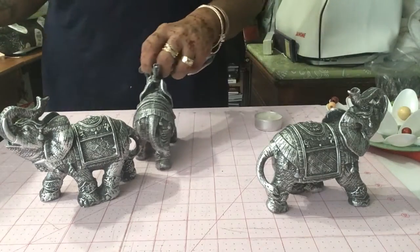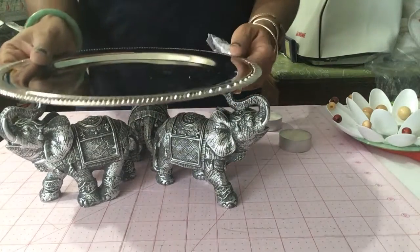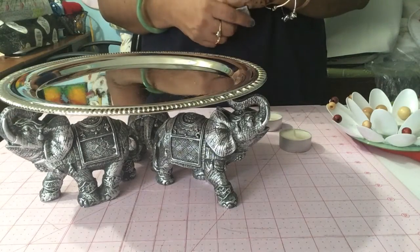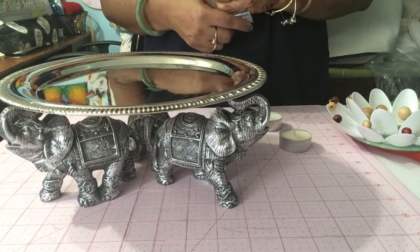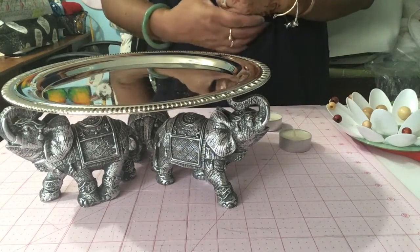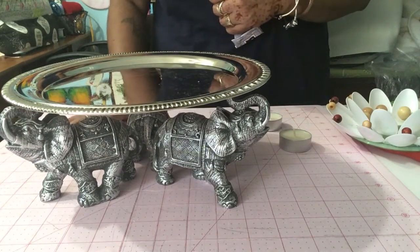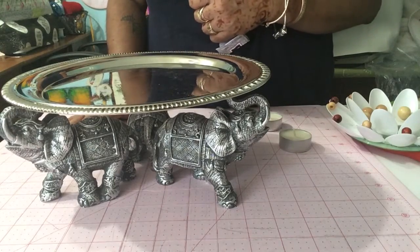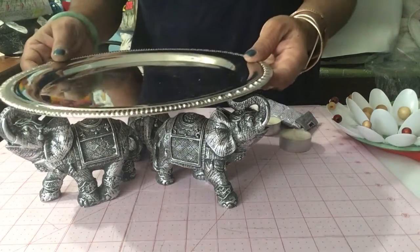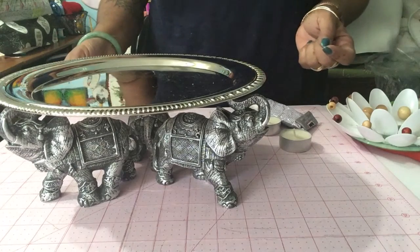I hope you like my idea for Diwali decor. I know it's a little bit late — Diwali was yesterday in the United States, but it is a five-day period, and this doesn't have to be just for Diwali. If you have any Indian function, any gathering, something where you want a little drama, you can use these elephants, which are available right now at Dollar Tree. Or you can use any figurines you find to elevate your table setting and tablescape to make it prettier.